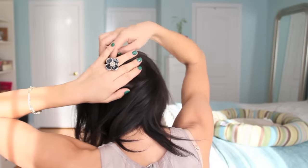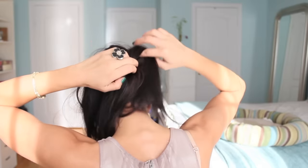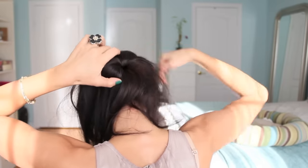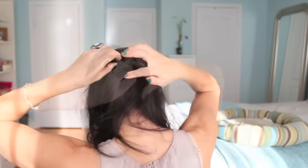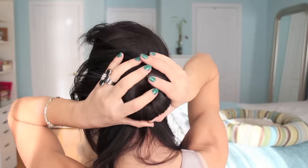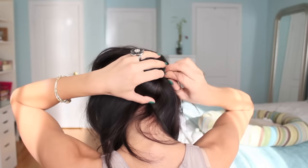You want to make sure that you're distributing the hair evenly and that none of the chignon is going to show through. Just fan out the hair all the way around. When you're happy with where the hair is — this is basically how the bun is going to be — you want to start hiding the hair underneath of the bun.